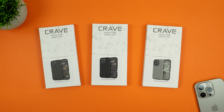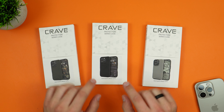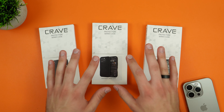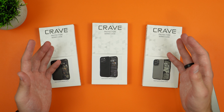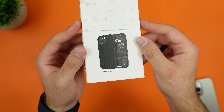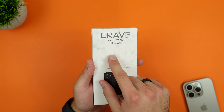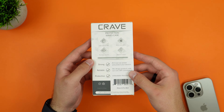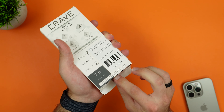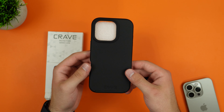Hey guys, welcome back to the channel, Techno Talks. In front of us we have three cases from Crave — these are their Dual Guard Series for the iPhone 16 Pro, all from the same series in different colors. The packaging has a nice image of the case, the device it's for, and the model. It says 'Crave Protection Series Case' and the back has more information. To open it, just pull from the tab and the case is immediately revealed.